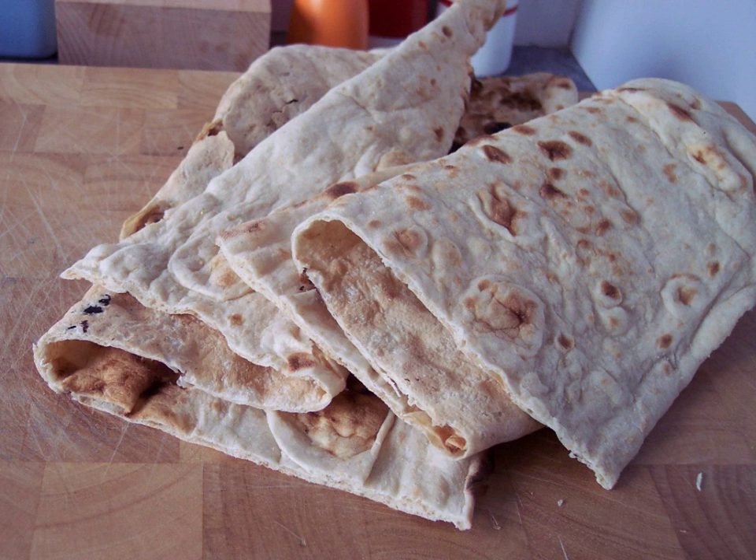Podplomiky were also made in newer times by those who could not afford an enclosed stove. Before the mid-19th century, many poor Polish peasant homes had only open fireplaces, and the thick bread required careful heating in an oven. To overcome the problem, such ovens were sometimes communally owned.